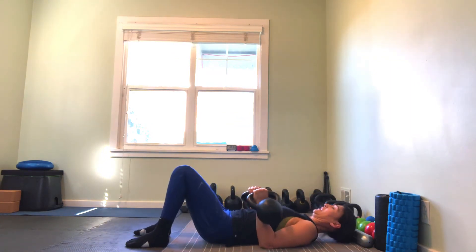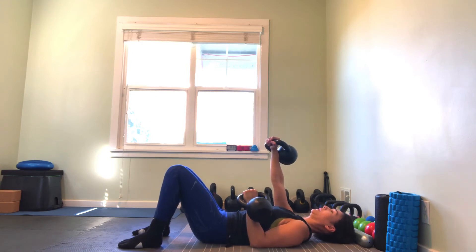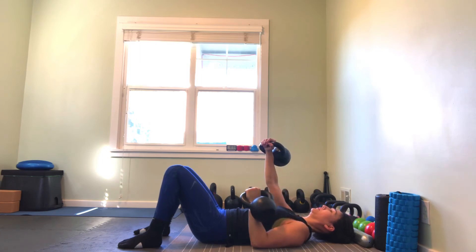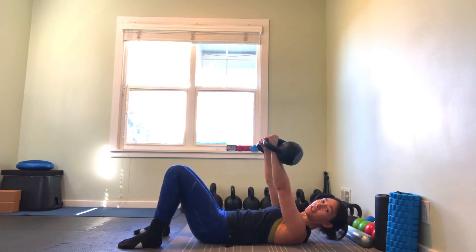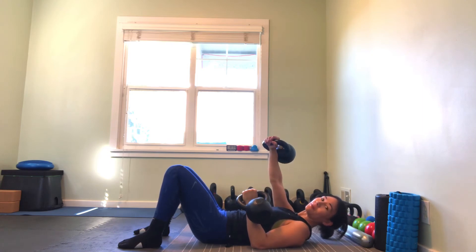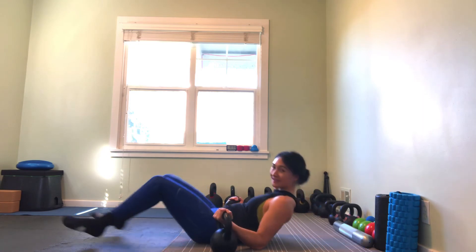For the alternating iso hold, I'm going to start by pressing up with one arm, and then use my opposite arm for the reps. Breathe in, exhale up. What I'm doing here is giving myself a little extra time under tension for the arm that's remaining up the whole time.